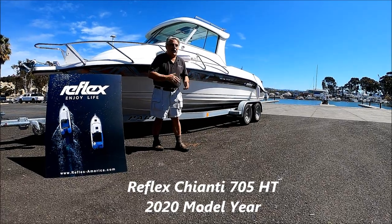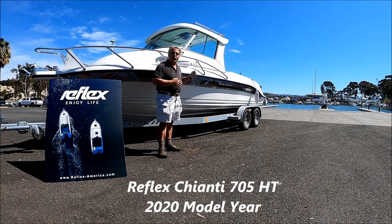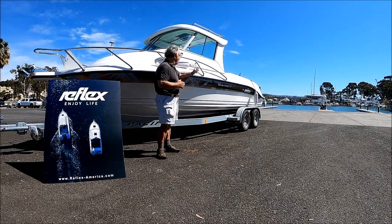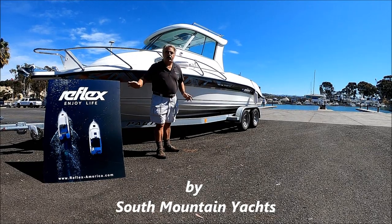Are you looking for a great all-around fun family fishing boat? Then come with me for a quick tour and sea trial on this Nunn 705 by Reflex Marine.